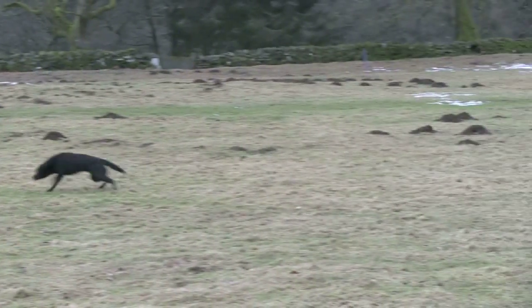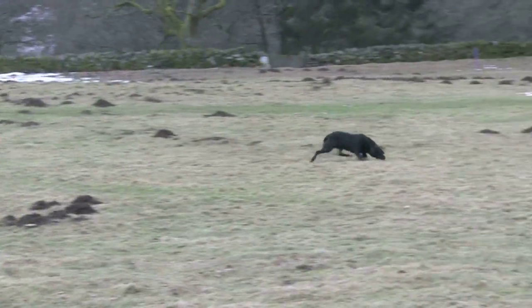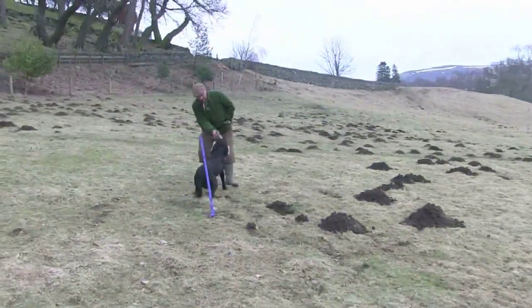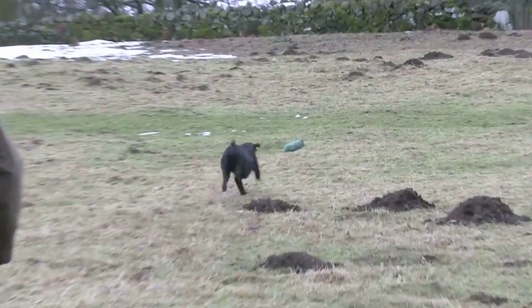And why do you drag it on a rope? Because I don't want to walk over where it's going, because then the dog could be following my foot scent. We do it so it's a fresh line — nothing's been over that line — the dog has got to actually follow the scent, not mine. Tom runs West Halla Gundogs near Perth in Scotland.